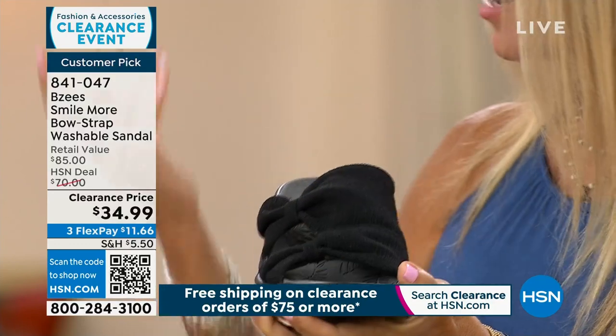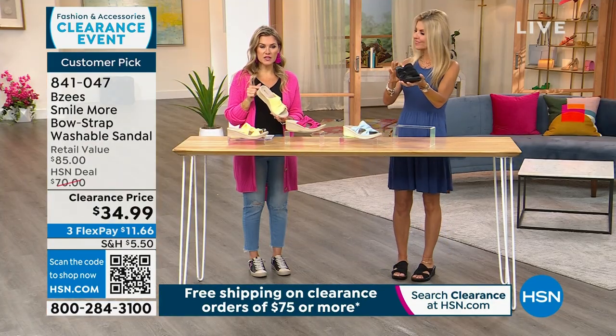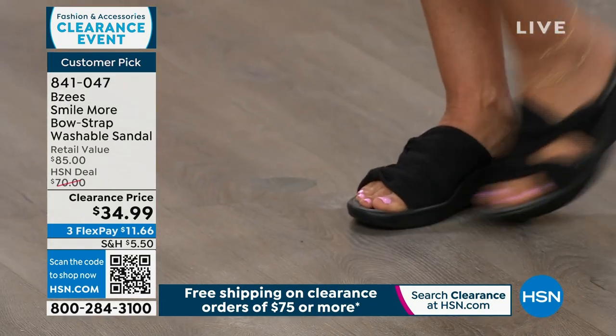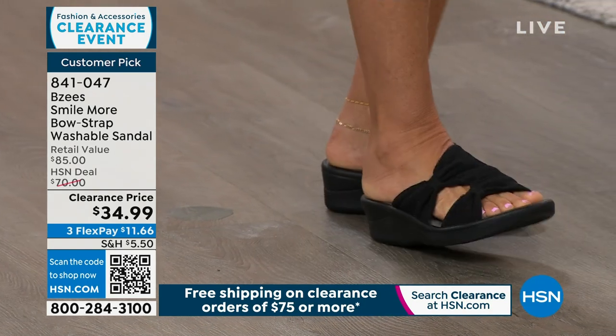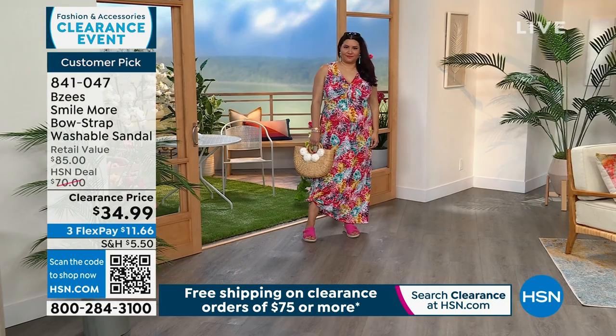Slide them on at your front door and just run all day. What's nice about these is you can wear them to the beach, wear them to the boardwalk, you can wear them on the tile in your house, the gravel, the sand, the grass, the sidewalk — these feel so great. And they give you that perfect amount of lift without being uncomfortable or strapping around your ankle.